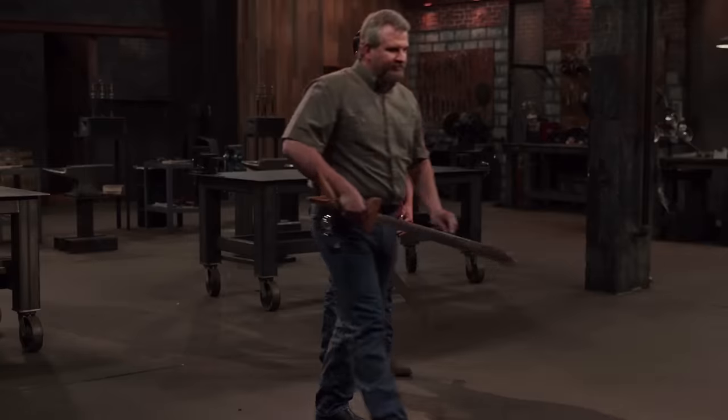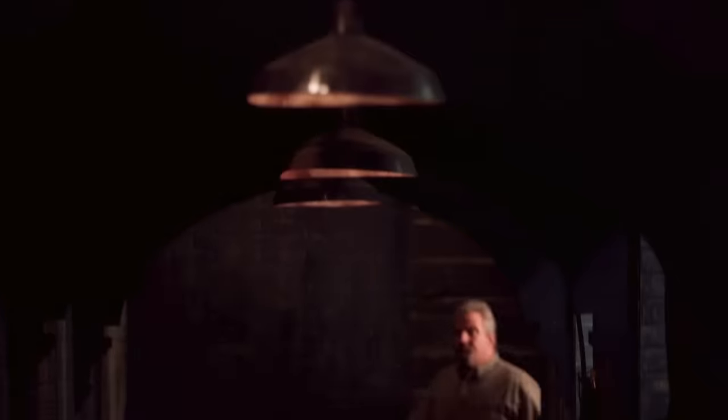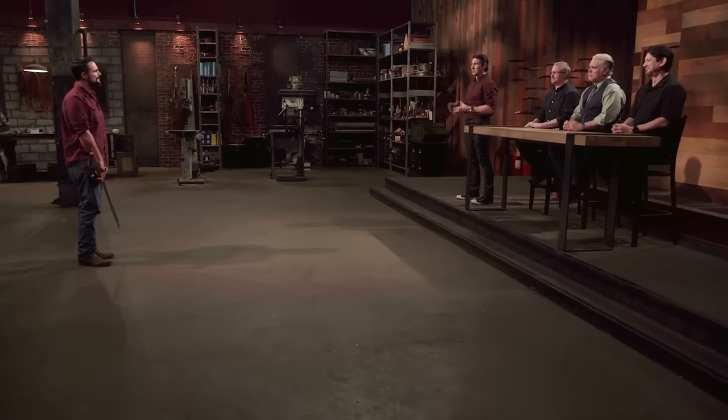Please surrender your weapon. I never thought about making it this far. This is the first sword I've ever made. I'm proud of what I did, and it held up good. I didn't think that I would be capable of doing this. And you never know what kind of strength you can find. Michael, congratulations. You are the Forged in Fire champion, and that's a title that comes with a check for $10,000. Good job, brother.